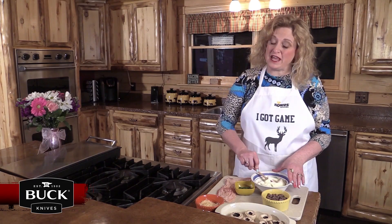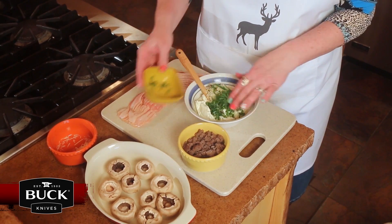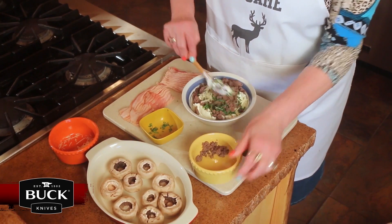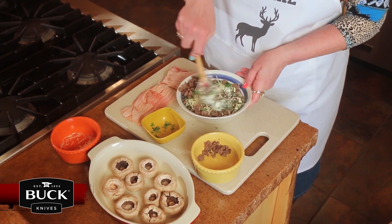I've got some cream cheese — went ahead and softened it just a little bit. I'm going to add some Parmesan, some green chives, and some cooked breakfast sausage. I'm going to mix that all together to make the stuffing to go inside the mushrooms.